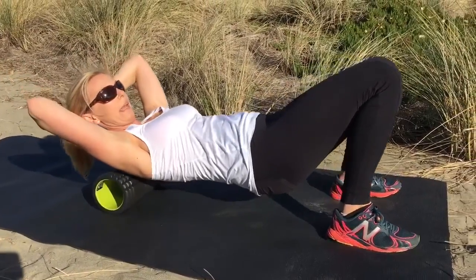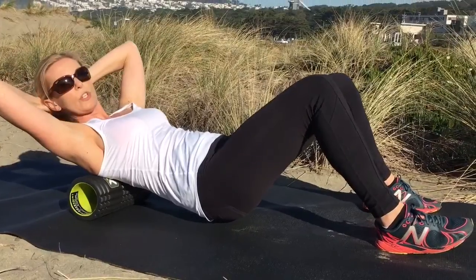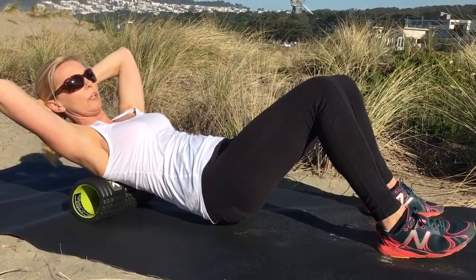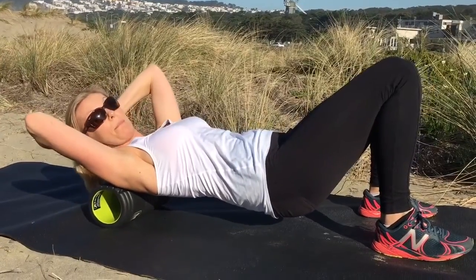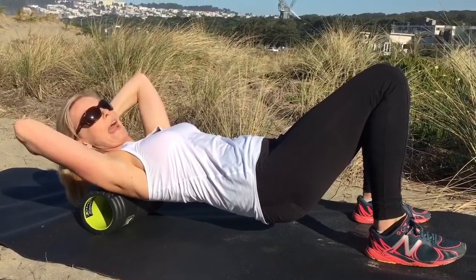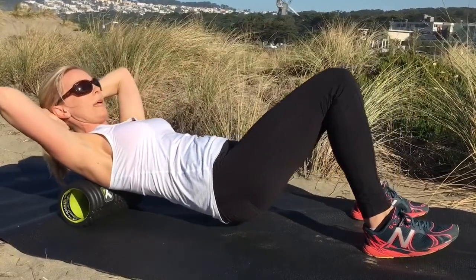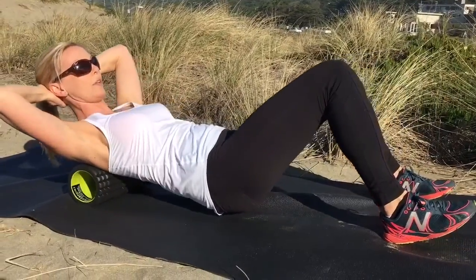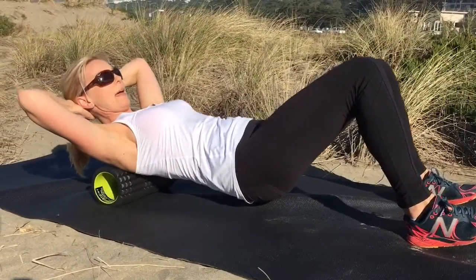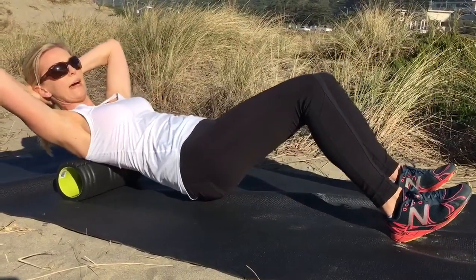Then start slowly rolling back and forth on the roller. You want to start right below the shoulder blades, then roll up towards your neck. But be sure that you don't roll on your neck — just stop the roller at the top of the shoulders. Slowly go back and forth, make sure that you don't rush it. You don't want to fly over the foam roller. Repeat it between 10 to 20 times.